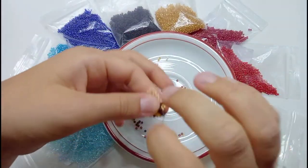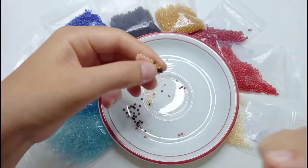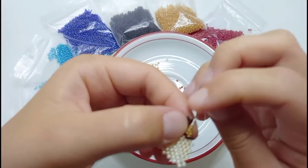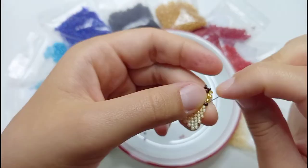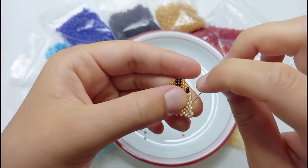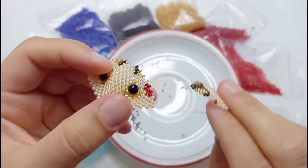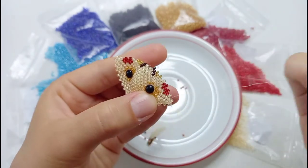To sew this part together with the other parts we need to add a row in between again. Then we bring the needle in the right position. The row in between will consist of two shadow beads, one contour bead, one fur colored bead, one cheek colored bead, and two fur colored beads. Now we can sew the parts together. You will see immediately that the patterns will match.